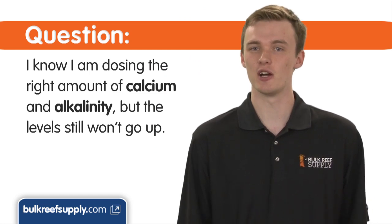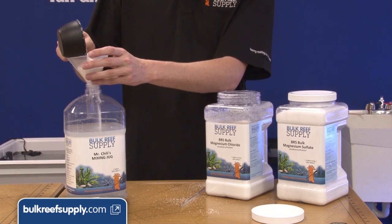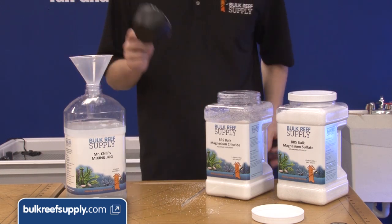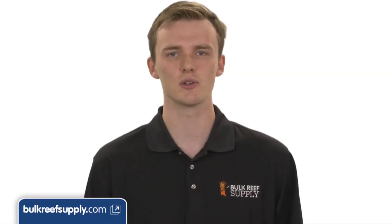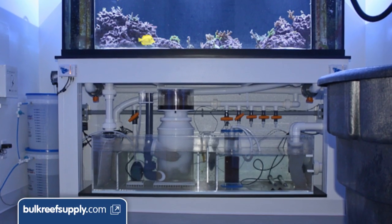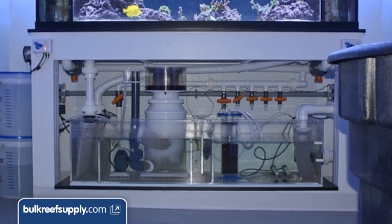I know I am dosing the right amount of calcium and alkalinity, but the levels still won't go up. Your magnesium may be really low. Magnesium prevents precipitation and helps us maintain high levels of calcium and alkalinity. The only other common issue would be dosing it too quickly or to a low flow area like a corner of your sump, which will cause really high levels in that vicinity and possibly cause precipitation.